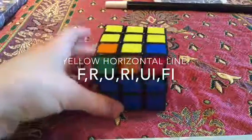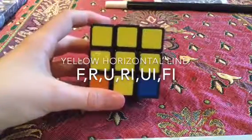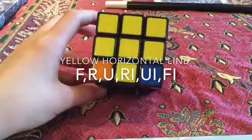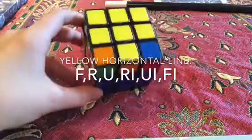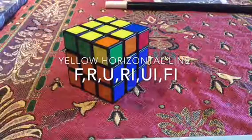Those are the three different possible positions to get the yellow cross. I hope you were able to get the yellow cross in this video. Any questions, tell me in the comment section. I'll see you guys next time. Bye.